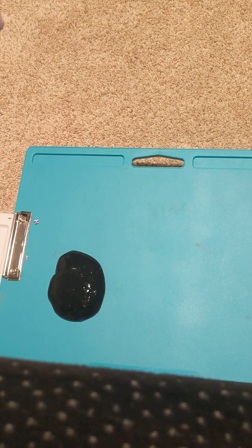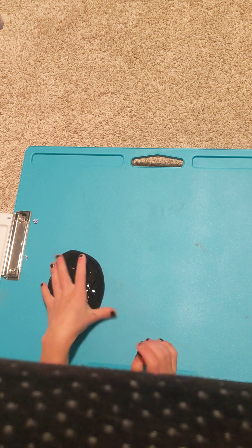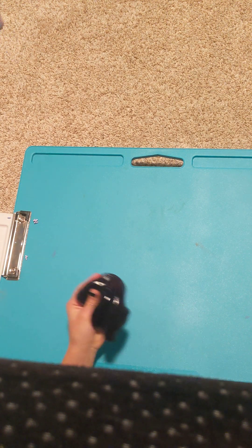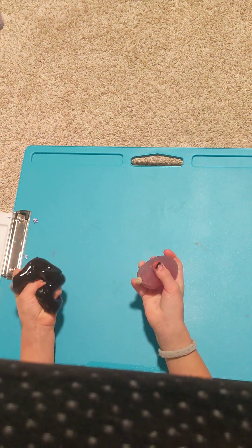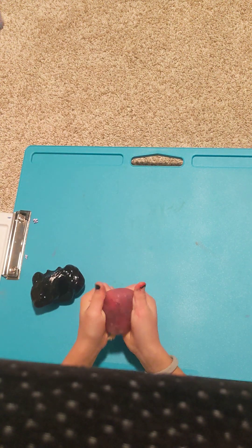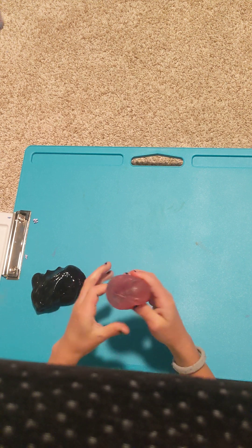Hi guys, I'm back with Toodles Doodles and today we're going to be learning how to make this really cool squishy slime ball. And it's really, really, really good.